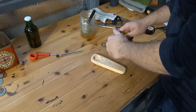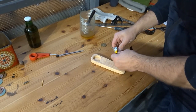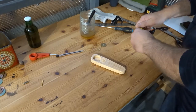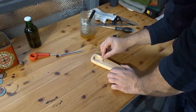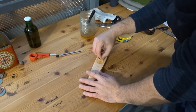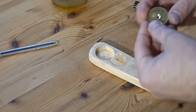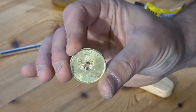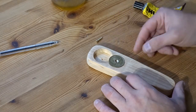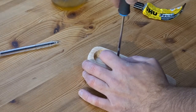I added some glue to the area where the coin was going to lay — that would keep it nice and secure along with the screw that would be added later. I spread the glue around evenly, then placed the coin and used a screw that matched the colour of the coin to fix it in place.